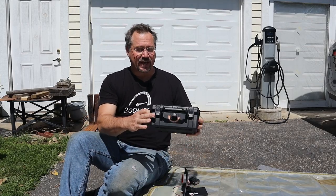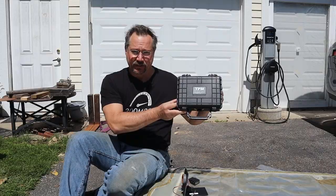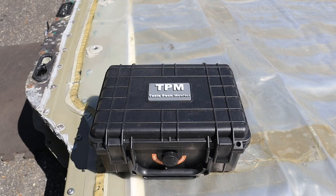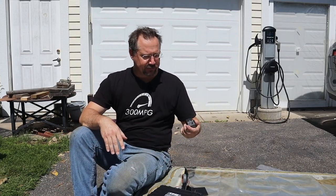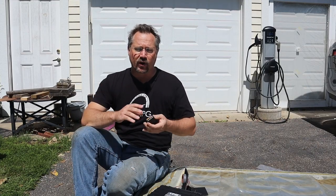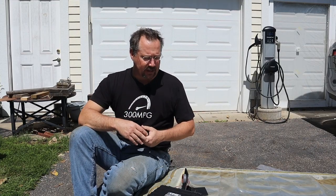Hey everybody, it's Ben here and today I'm going to be testing out the Tesla Pack Monitor. So if you have a Tesla and you just want to check out the battery that's in your car, there's already a lot of good ways of doing that. For example, you can use a Bluetooth dongle, connect to the car, and use the Scan My Tesla app.